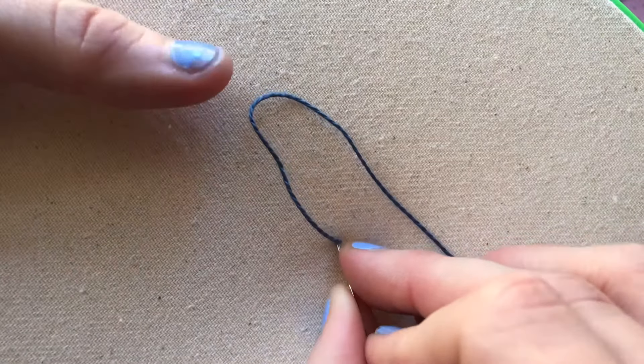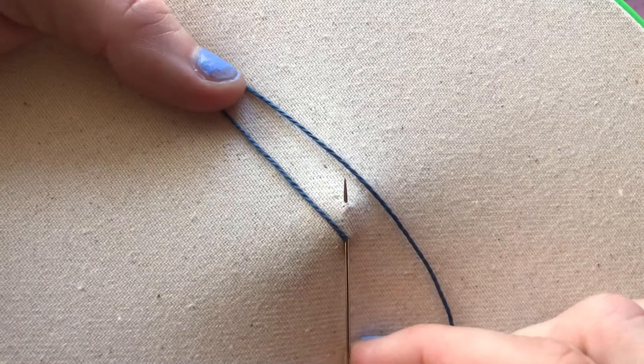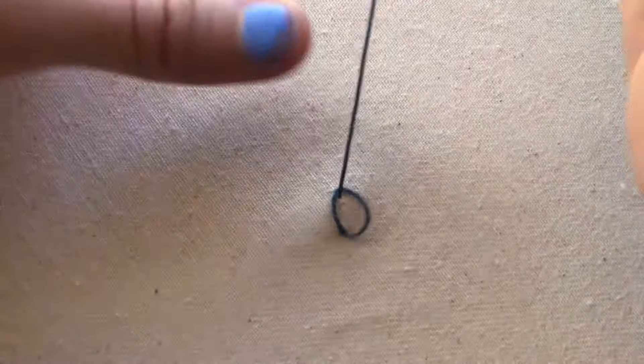But you're not going to pull the thread all the way through. You're actually just going to skip a little bit of space and then come back up with your needle, and you're going to catch this loop around the back of your needle and then pull through — and it will make a little loop.